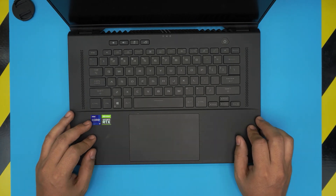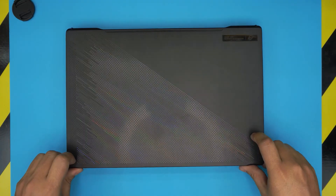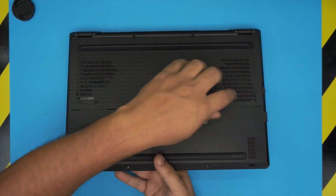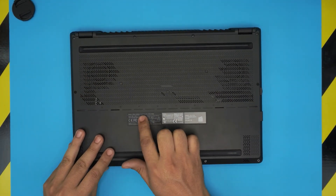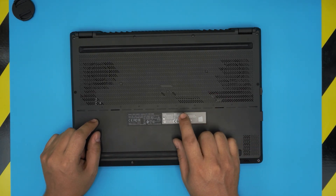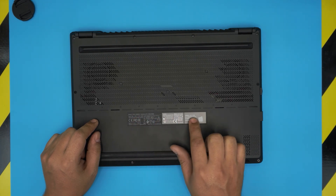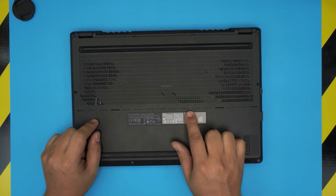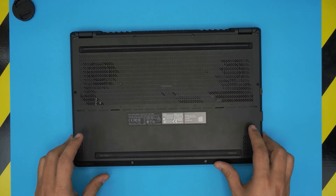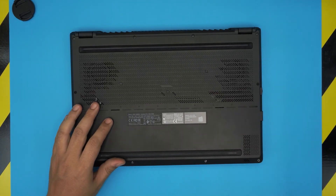First thing: power off the laptop completely, then flip it upside down. I'll leave the exact model number in the video description — it's a long number, but the basic model is GU603H. There's a longer version that tells you exactly what's inside, but this video applies to any M16 model.